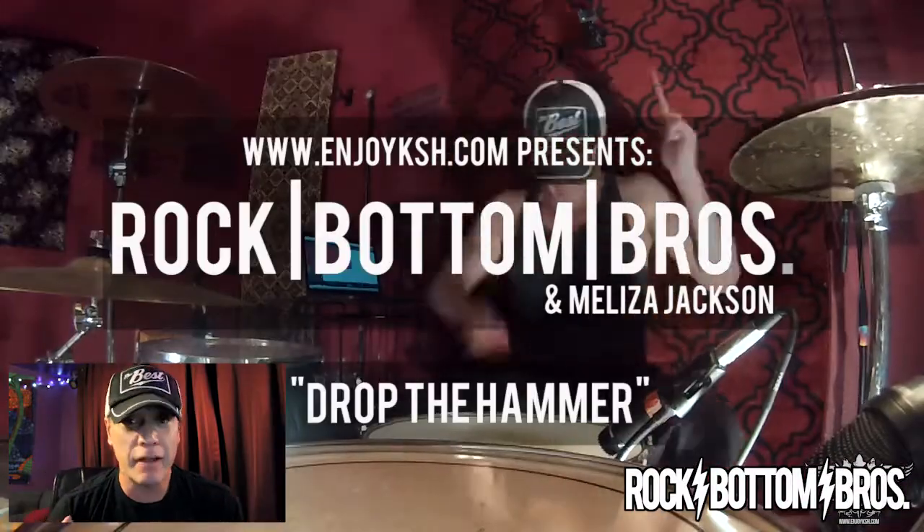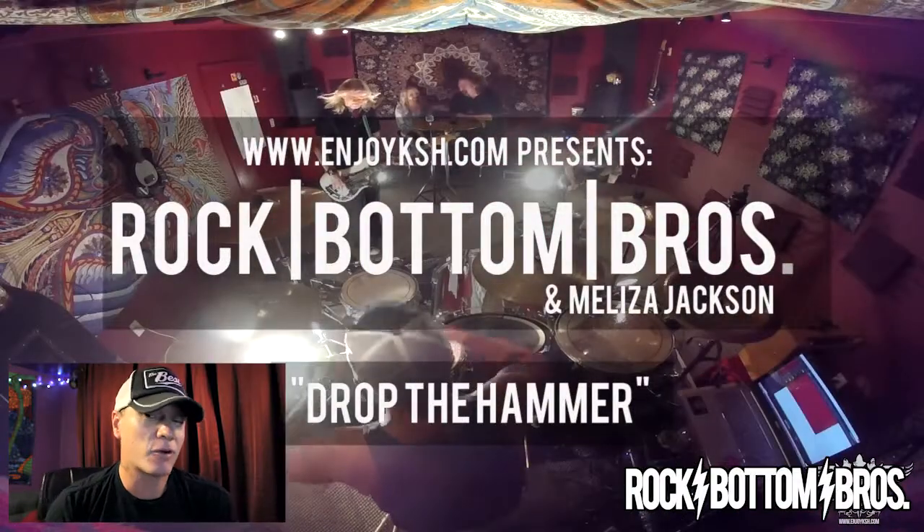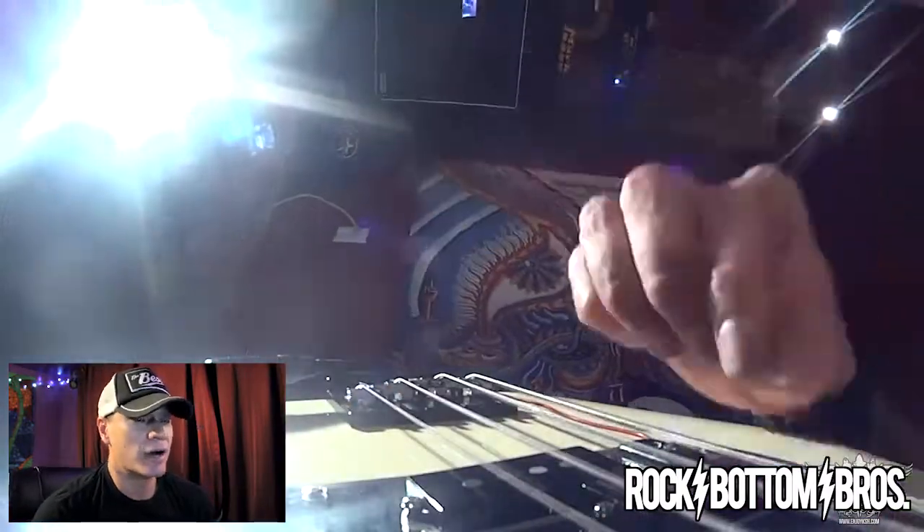We shot this episode back in February, I believe, and we had Melitza Jackson, Paul, of course myself, and two in-studio guests that night: Anne Maroney from Paramount Entertainment, and our good buddy Stanley Ellis, who helped us out from time to time.